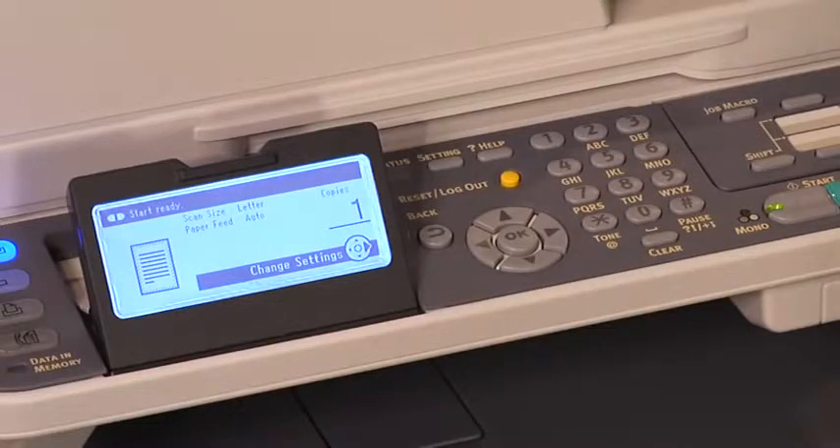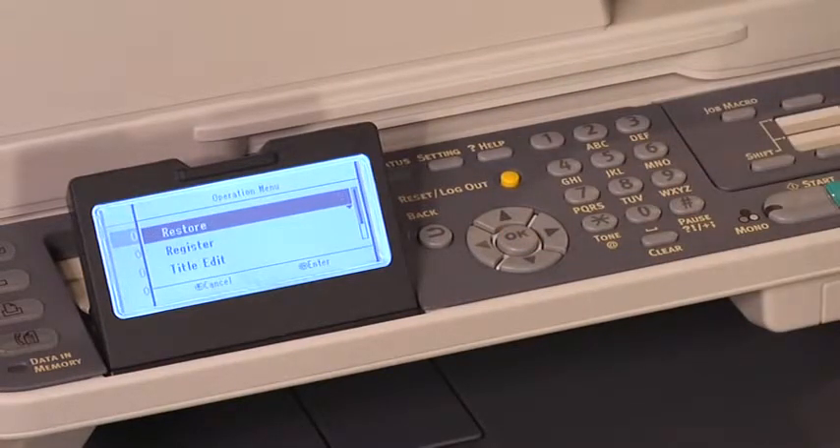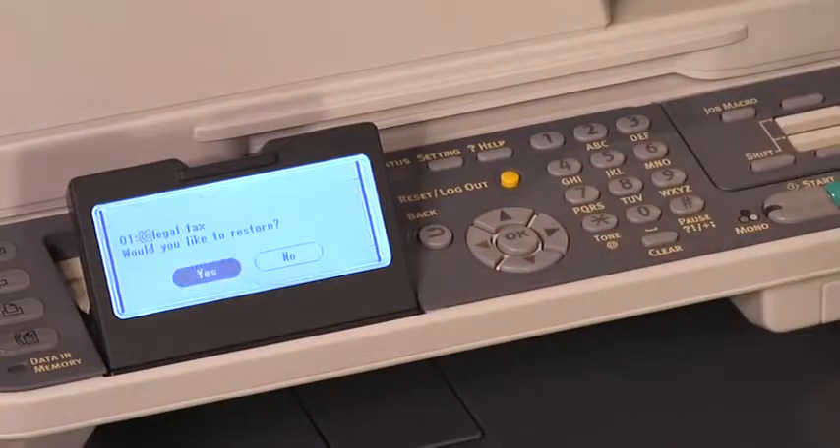Now we will demonstrate how to use the Legal Facts macro that we just created. Press the Job Macro key to open the Job Macro menu. Press the down arrow key to scroll down to the macro that you wish to use, which in this case is Legal Facts, then press OK. Make sure restore is selected, then press OK. Check the settings, then press OK. The display will ask if you would like to restore. Select yes by pressing OK.